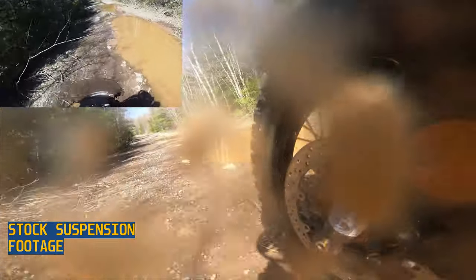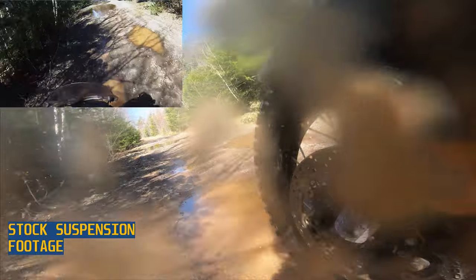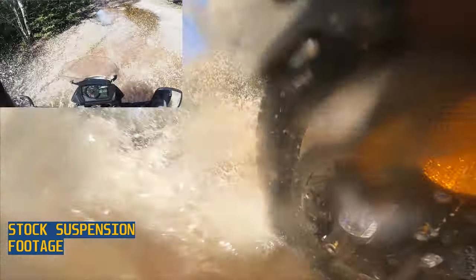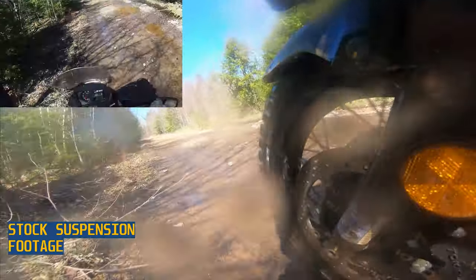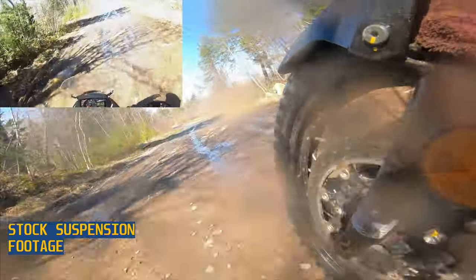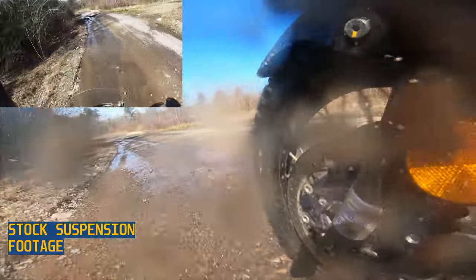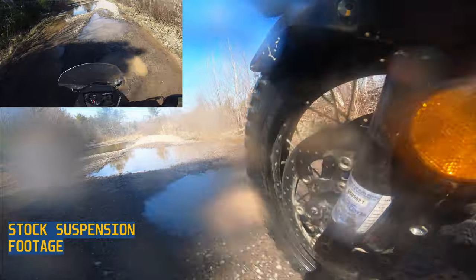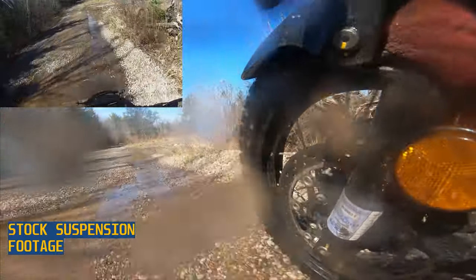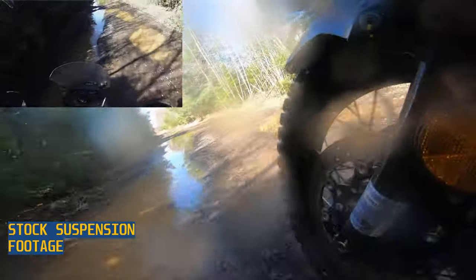Suzuki's V-Strom 650 is one of the best value-for-money bikes you can buy new right now. It's a 645cc liquid-cooled engine that pumps out about 65 horsepower, and that engine is bulletproof — they've been making it for years. Along with that you get some decent tech: three-mode traction control, ABS, a UI that's just killer for the money, and all that is about $10,000 brand new if you can't bargain your way down.